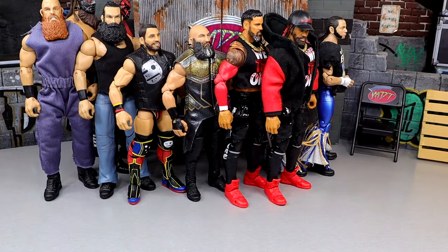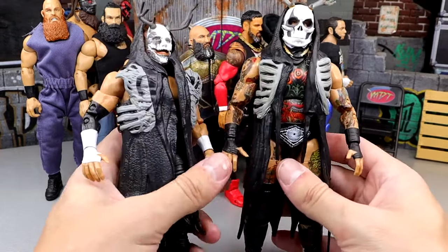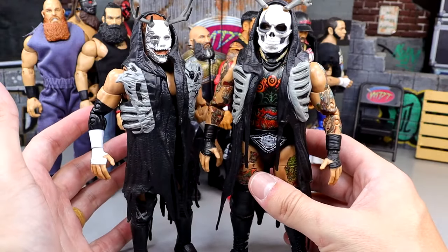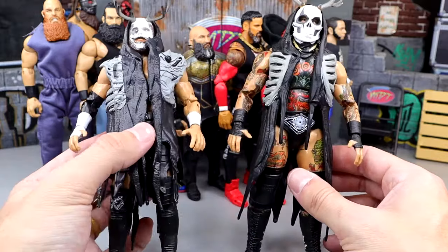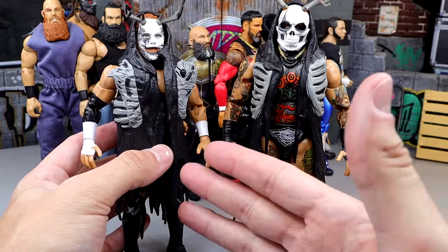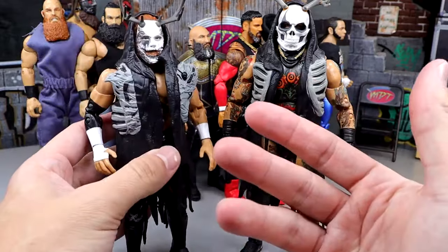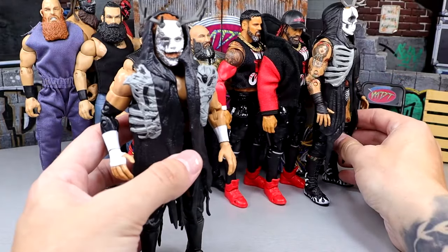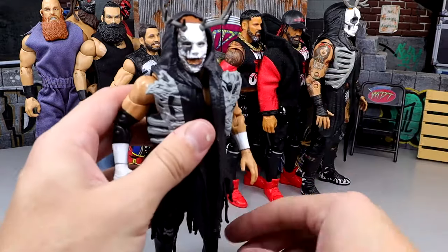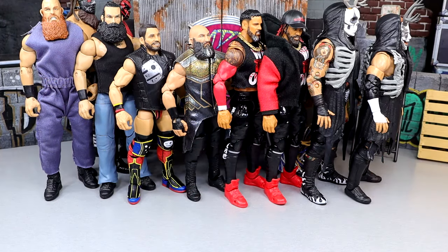Our last tag team is the House of Black. Had to include them. This Brody King is unreal — easily a contender for figure of the year for AEW Jazzwares. I paired him with Buddy Matthews, who while he has a massive head and some knee pad issues, still feels immaculate in hand. You can easily swap the knee pads. That Brody King had to be included, and if you're putting him in a tag team, Buddy Matthews is the call. That is my tag team division for poseable action figures.